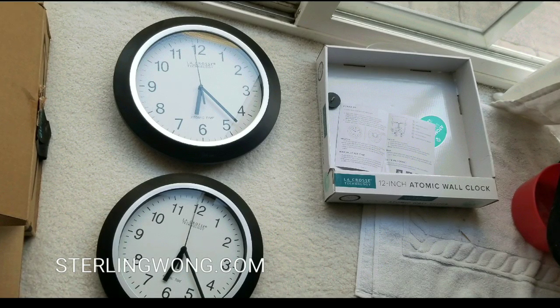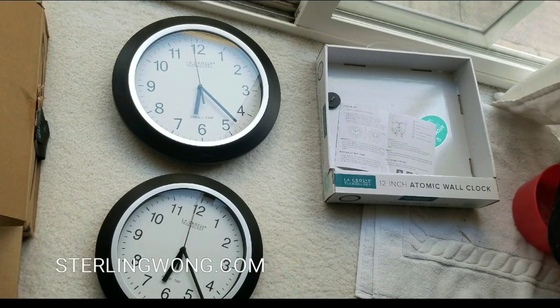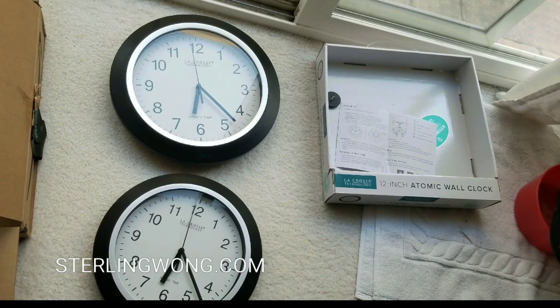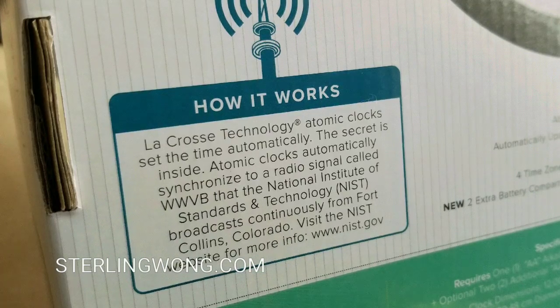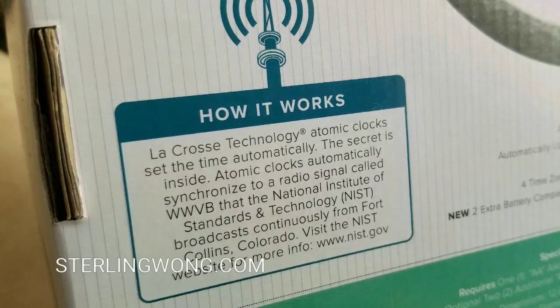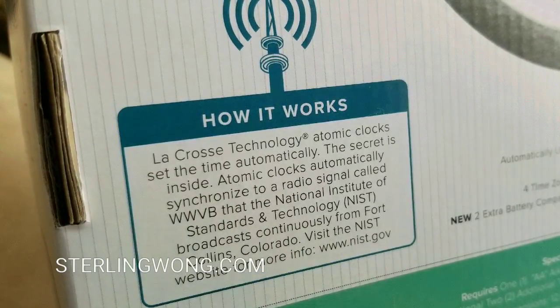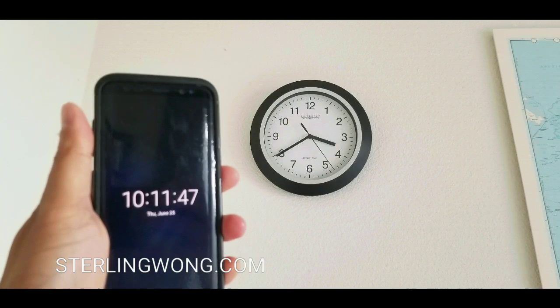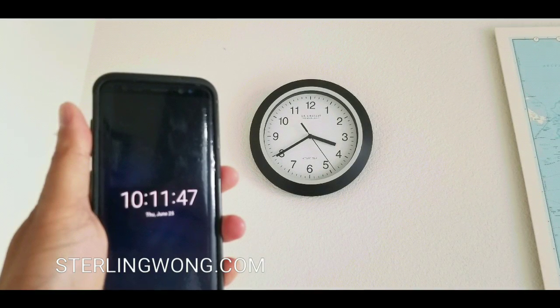We have multiple atomic wall clocks from LaCrosse Technologies — I think they're really awesome and they work pretty well. All you do is put the battery in and it works. It basically takes a signal from the National Institute of Standards and Technology over in Colorado, synchronizes the time signals, and you basically don't have to adjust the clock at all, as long as it gets the signal.